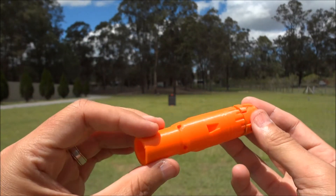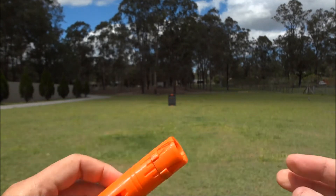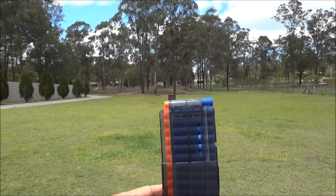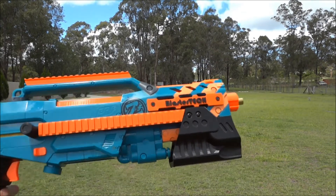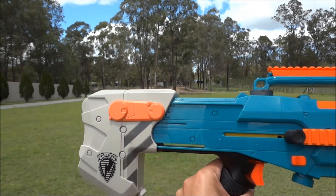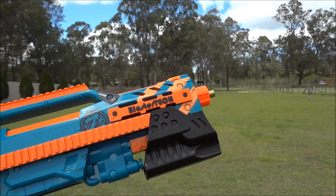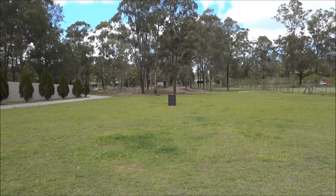It's a nice fresh design. So what we're going to do — as you can see we've got a target down there — we've got a whole heap of FVJ full-length darts and we're going to do a before-and-after in a long shot. This is my 8 kilogram longshot — a super stock blaster at 150 fps with an 8 kilogram spring and a brass breech.